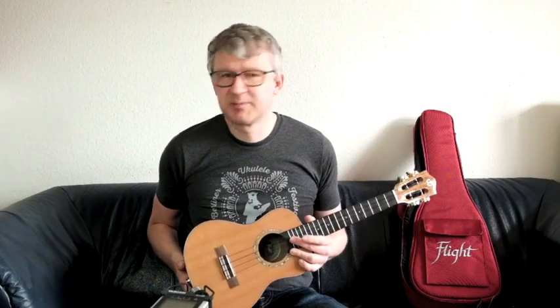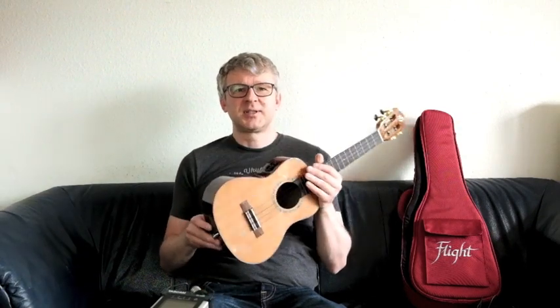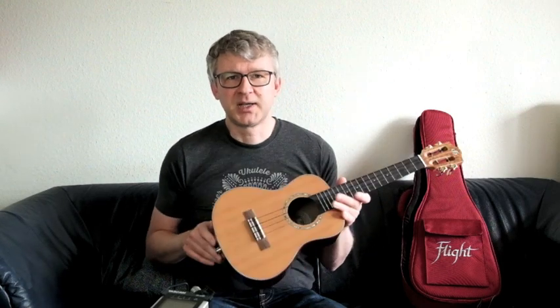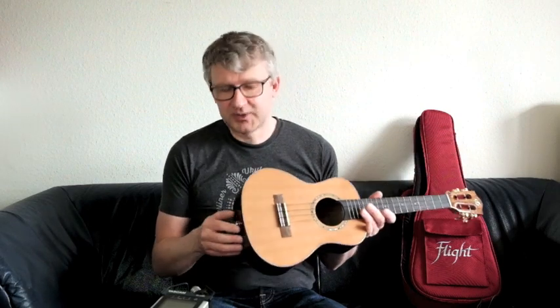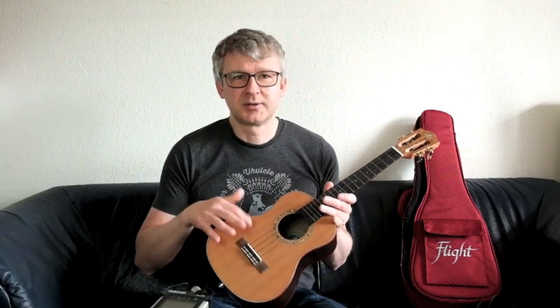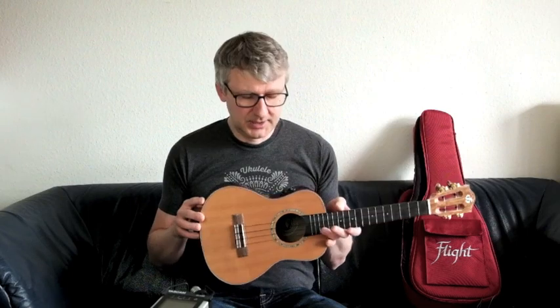Man muss sich nicht einstöpseln, man braucht keinen Verstärker, keinen Lautsprecher, kein extra Effektgerät — und kann das einfach so, wie ich jetzt hier ohne eingestöpselt zu sein, auf dem Sofa spielen. Nichtsdestotrotz kann man das natürlich auch an einen Verstärker anschließen und dann auch mit oder ohne Effekten spielen. Wenn man den Verstärker angeschlossen und die Effekte eingeschaltet hat, kommen die Effekte nur im Verstärker und nicht mehr aus der Ukulele raus.